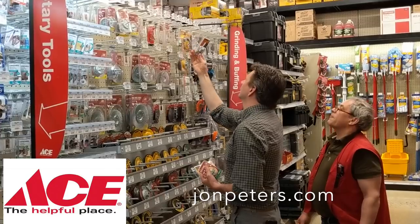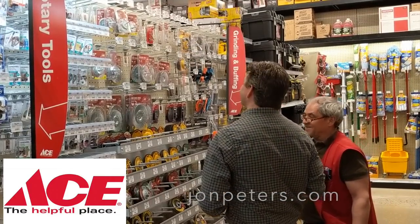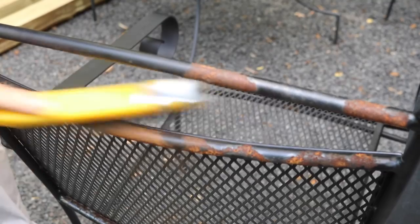This project is sponsored by Ace Hardware — Ace, the helpful place. There'll be a list of all the tools and materials you'll need to complete this project in the description below.